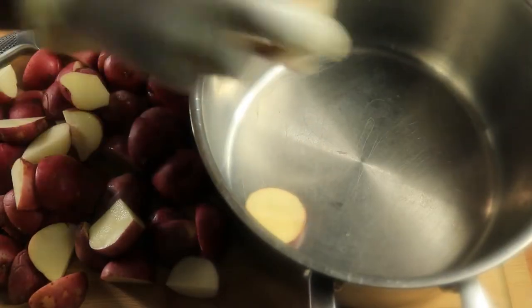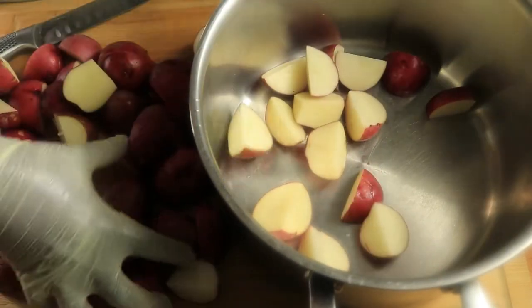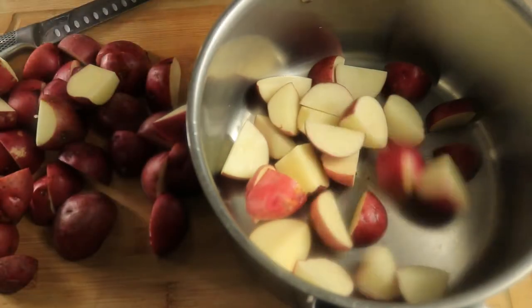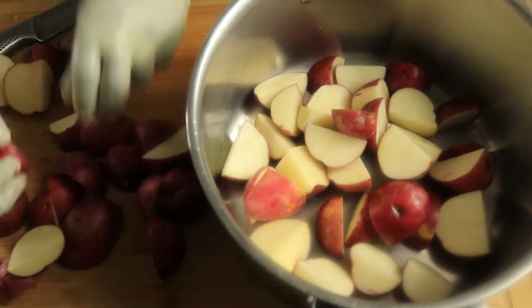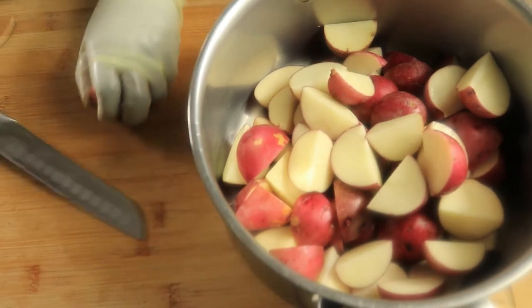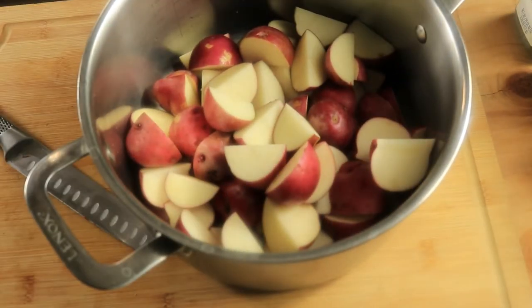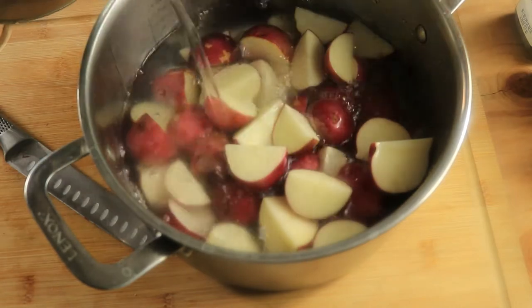I'm going to put my potatoes in my pot. I'm going to add water, just enough water to cover the potatoes.